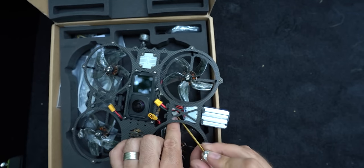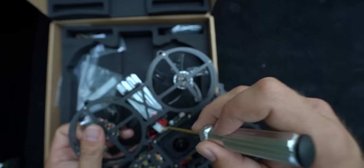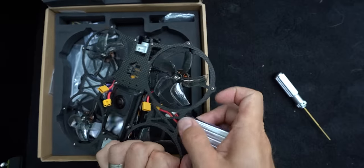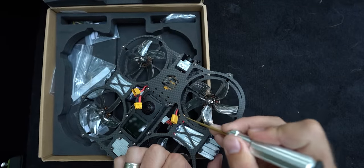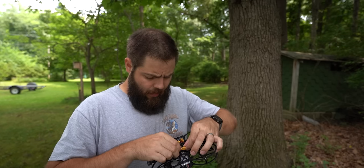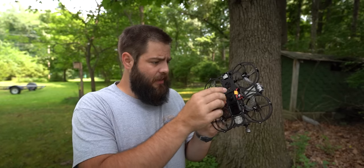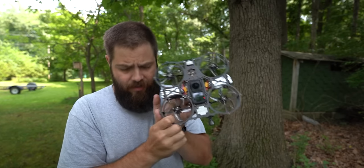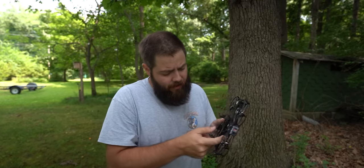Once fully installed, take a look and make sure everything is pushed down so nothing is coming up above where the lens can see, as anything above that will be visible in the camera. You want the lenses as exposed as possible. For the batteries, reach in, make sure the cables are up and out of the way, then push through the entire lead. It's kind of a pain to get these in, so typically I'll leave them installed and use extra leads to charge the drone without taking the batteries out — makes life a lot easier.